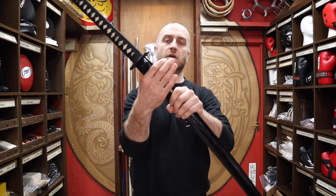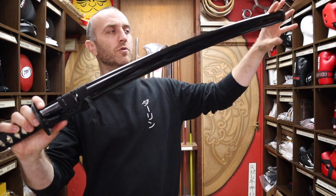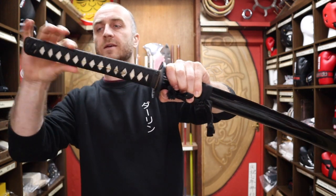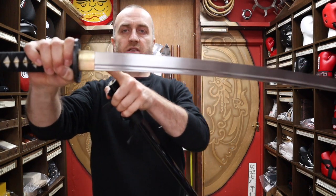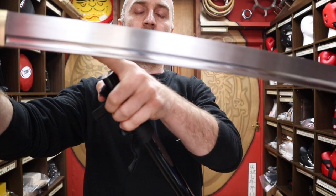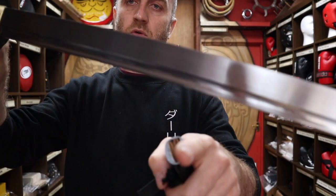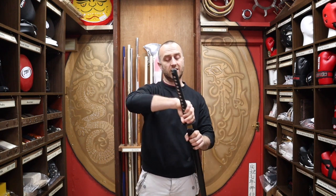A few other features worth knowing: you get your Sageo, the wrap so you can wrap it into your Obi, and you get a black lacquered wooden Saya — really nice sleek slender design. There are brass fittings on the blade, metal Tsuba and metal ends — all the standard stuff you'd expect from a Katana, well made, exactly what we want. Looking at the blade, you get that matte finish — it's not highly polished, but it's still pretty well polished all the way up to the tip. You can also see the blood groove running all the way down the blade.